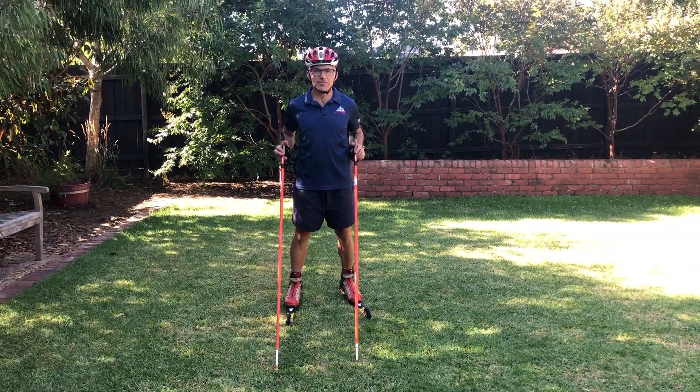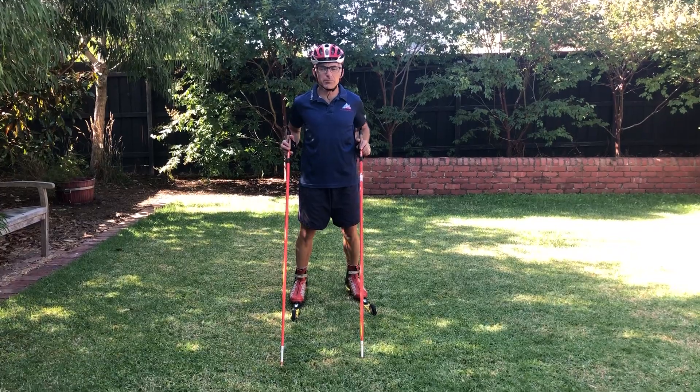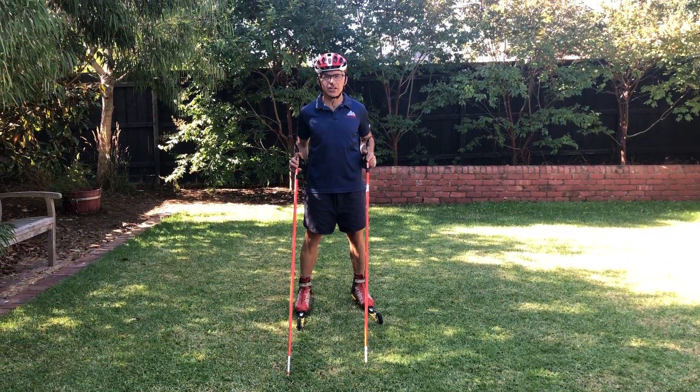Hi, this is JC from Alta Fitness. We have some hints and tips for roller ski posture and balance that would apply to roller skiing, skating, or classic, or even on snow and a few other sports.